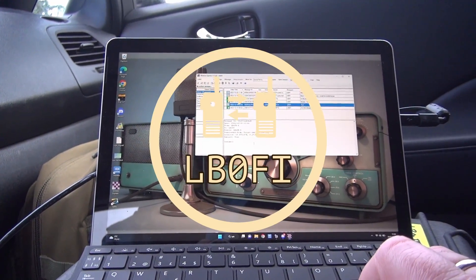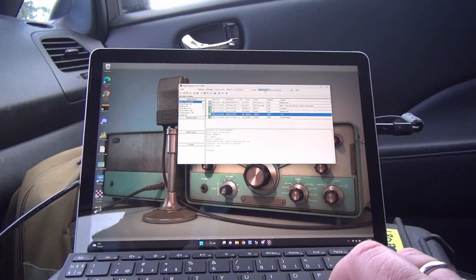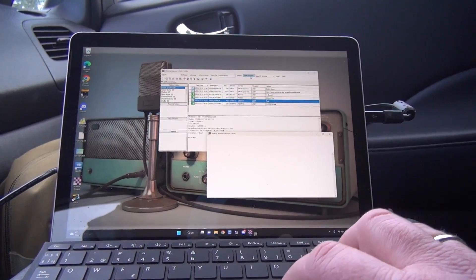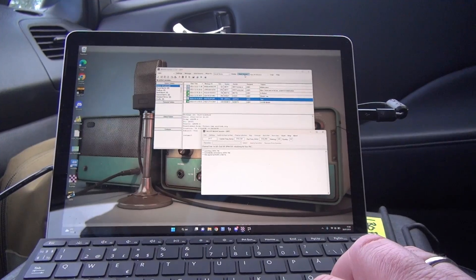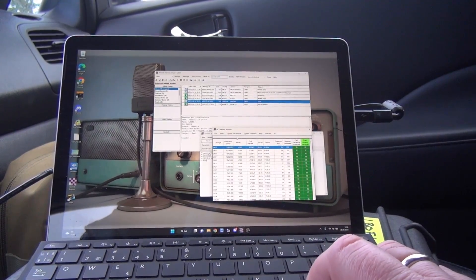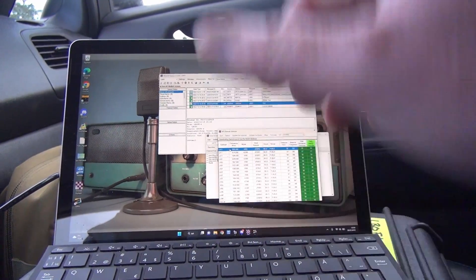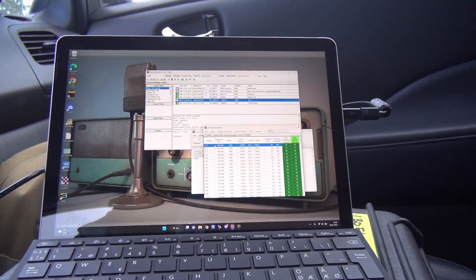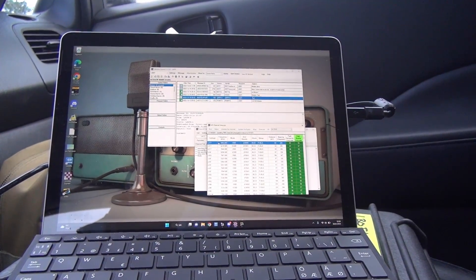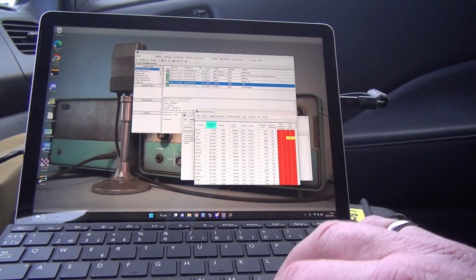So we've got Winlink here on the computer and I'm going to try to do this single-handed and see how easy that is. Let's open a VARA session — as you can see, it launches VARA, and this is not the fastest computer. VARA is up and running, and since we only have 20 meters up we need to find a Winlink node that has 20 meters. I'm just going to get an update on the channels — you don't really need to do that but it's always helpful due to propagation changes. So we've got the updated list and today we're going to sort it on frequency because we only want 20-meter stations.